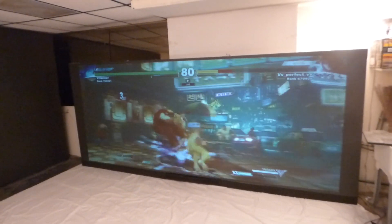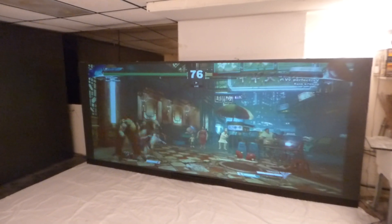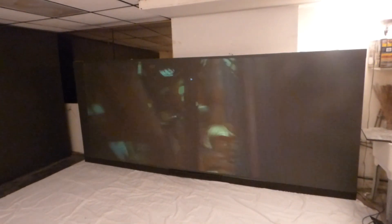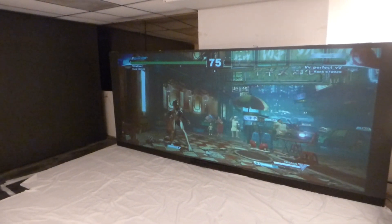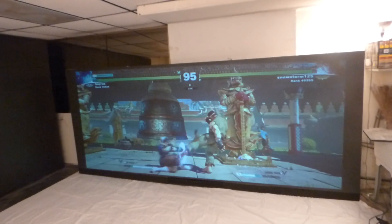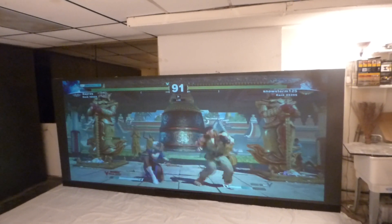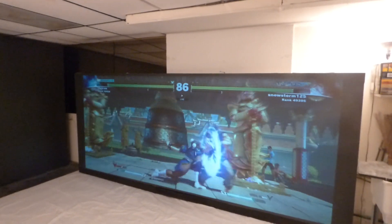Just keep in mind that this channel will be the only channel where we'll be displaying these jet black screens and a lot of the new technology we're coming up with in 4K black technology. Next, we're going to be working on a curved gaming screen — an aluminum fixed frame gaming screen that's going to be jet black.